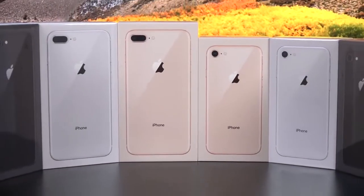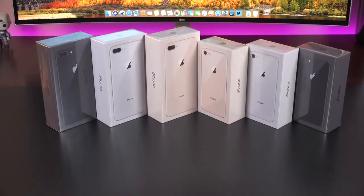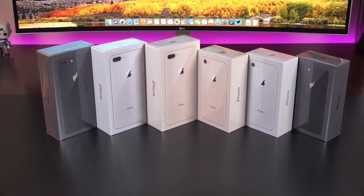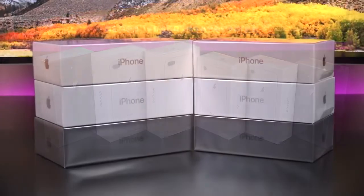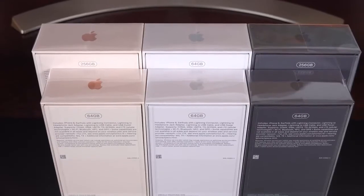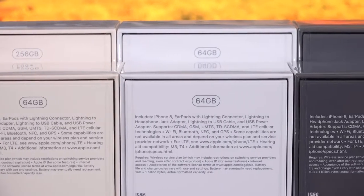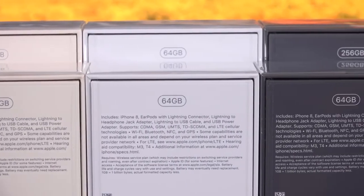What's up guys, Mike here, the Detroit Borg. Today we're checking out the iPhone 8 and the 8 Plus. We're going to compare them side by side and take a look at all three colors: silver, gold, and space gray. These are available in two capacities, 64 and 256 gigs, starting at $699 for the iPhone 8 and $799 for the 8 Plus.